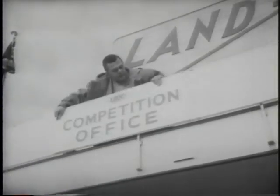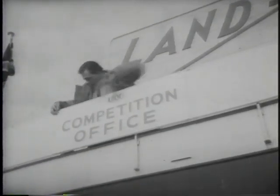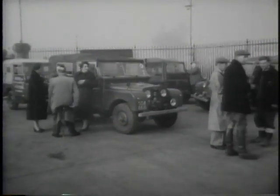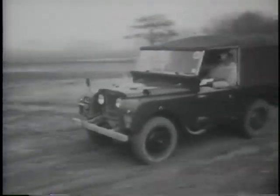73 Land Rovers come home, only definitely not to roost. They belong to members of the Land Rover Owners Club, and they've gathered on the Rover Company's 300-acre proving ground at Solihull, near the factory where all of them were made.